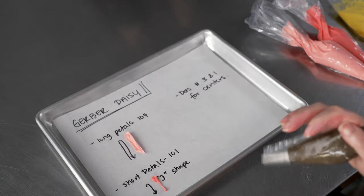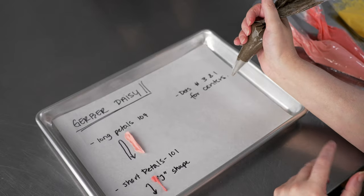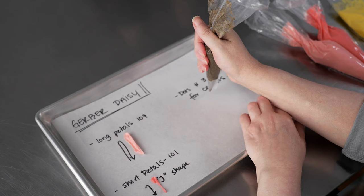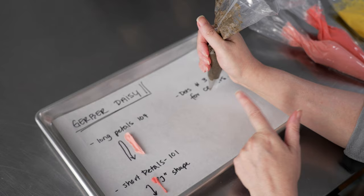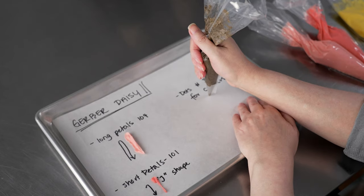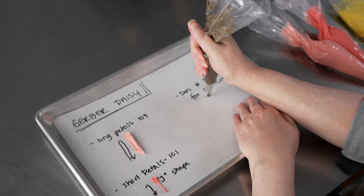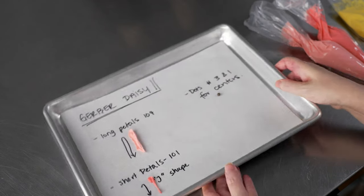Finally, we're going to finish up with some dots. For dots you always want to be straight up and down, just up off the surface, and let the frosting flow out of the bag. If you're touching the surface it's going to really impede the flow of frosting. Just raise it up a little bit, give it a squeeze, let it reach its full width, and then circle it off to make a nice lovely dot.